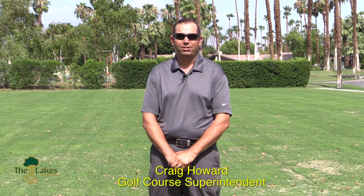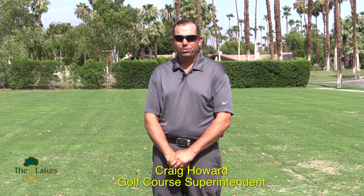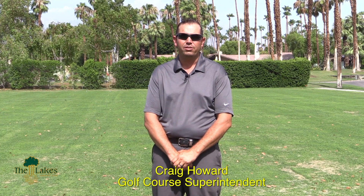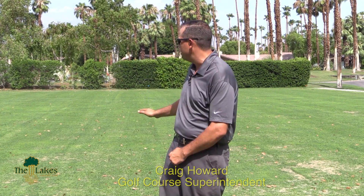Hello and welcome. My name is Craig Howard. I'm the golf course superintendent here at the Lakes Country Club. We just want to run through a new cultural practice that we did here at the Lakes this summer, involving the driving range tee.